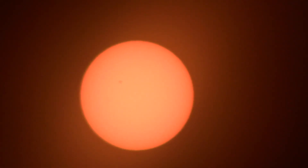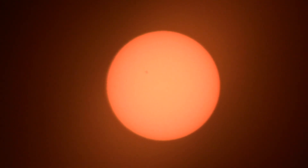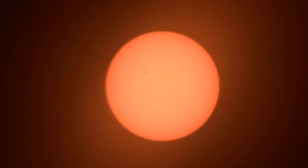Yesterday I took this Canon camcorder rig out here to test it. And of course it was a beautiful cloudless blue sky. I took a little bit of test footage of the sun as the Canon camcorder is viewing through the little viewing glasses. And I was surprised — it was not bad. I was actually able to spot a few sunspots, at least one prominent one, and I think there was a smaller one to the left of it.